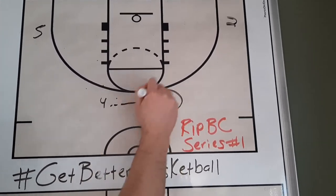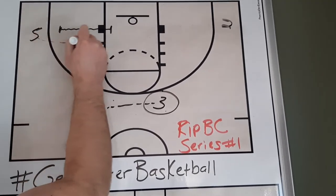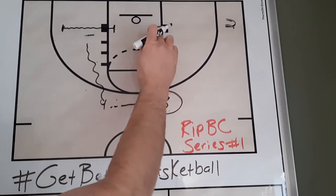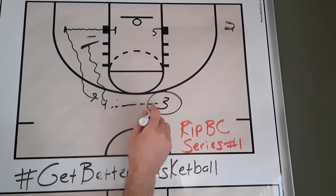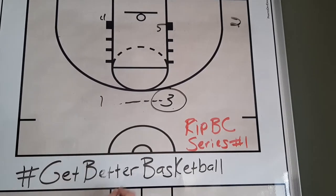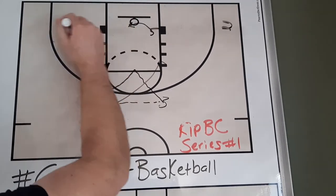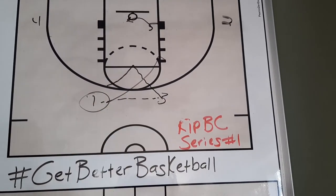We're going to go from four over to three. We have our one down here, and here's our flex wrinkle on the RIP BC series. Our five is going to flex cut through. We're going to get a screen down — maybe you get a switch and the post gets a nice scoring opportunity. We get a down screen and our one player comes back up. On this pass across to one, it could be a great shooting opportunity, or it could be a pass across, little brush cut, to open up that gap. We get a nice relocation and four pops back out to the corner.